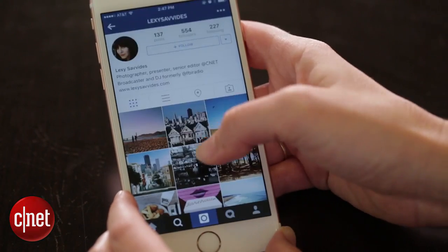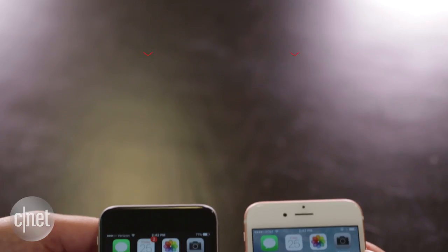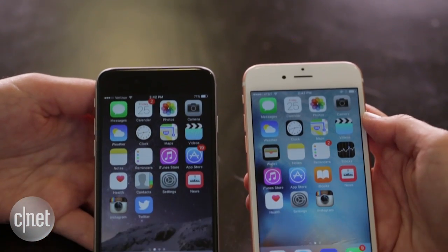3D Touch is a feature on the new iPhone 6S and 6S Plus that everyone's talking about, but Jessica and I are going to put it to the test compared to regular touch on an iPhone 6 to see if it's actually any quicker. Let's do this thing.